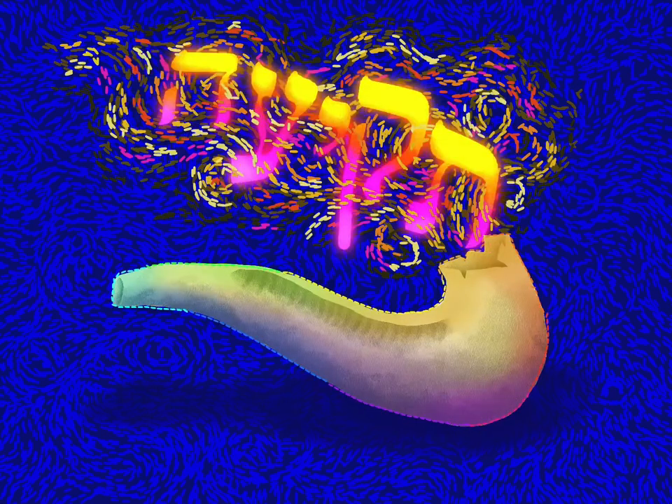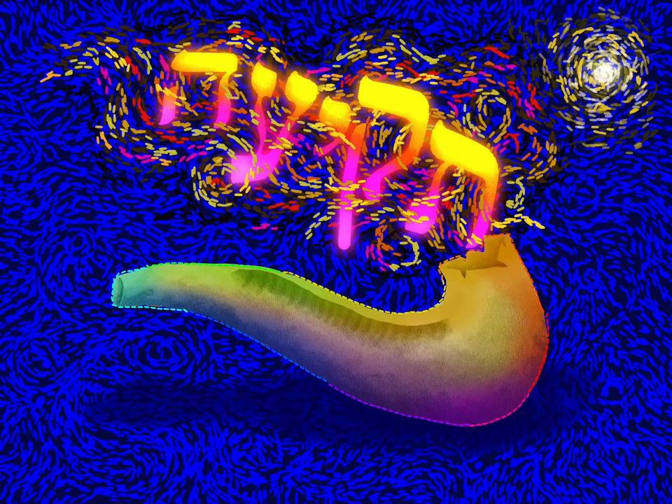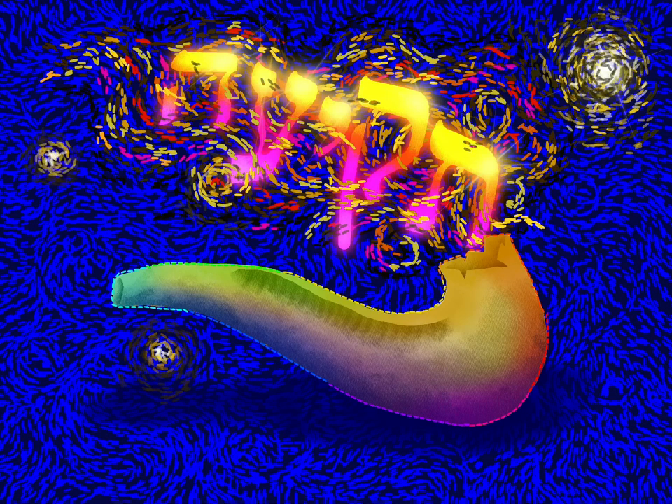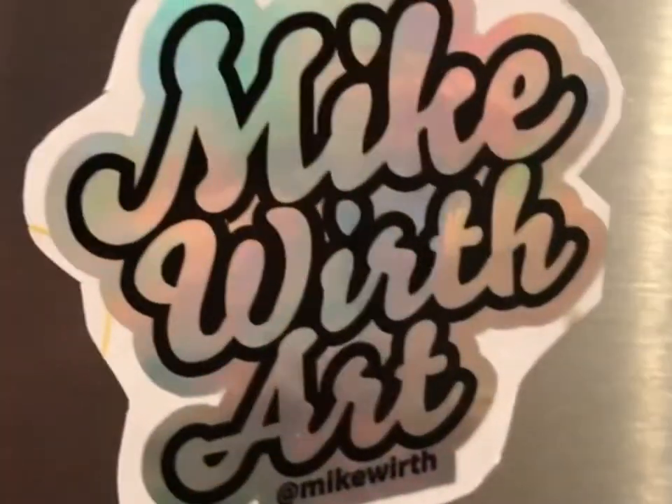Here I'm writing the first blast of the shofar is tekiyah, and that is the signal — the calling of the people to assemble for this very important cultural time. I'm using all of my favorite glow effects and lighting effects to create the contrast that will let this word really pop out and show its power.